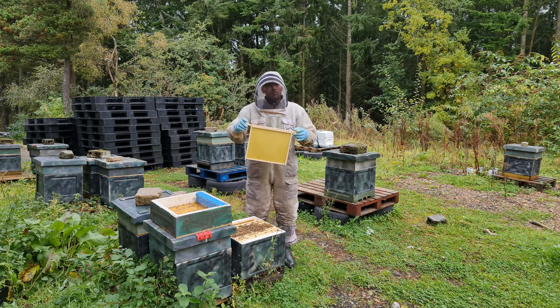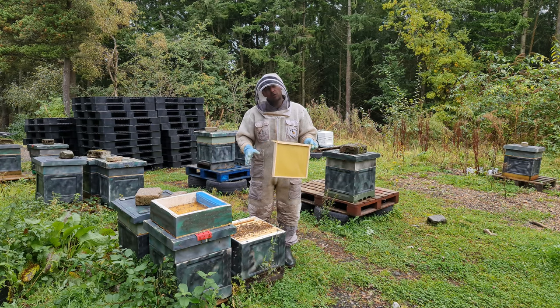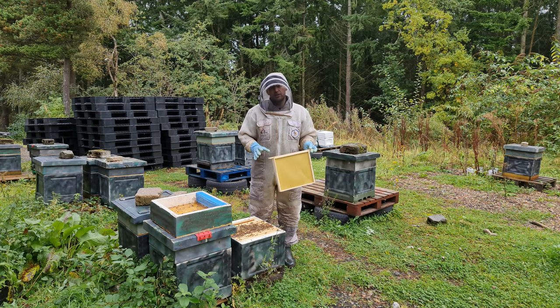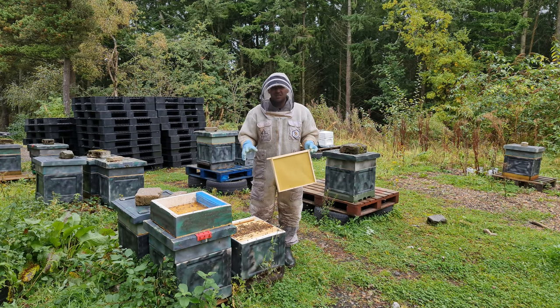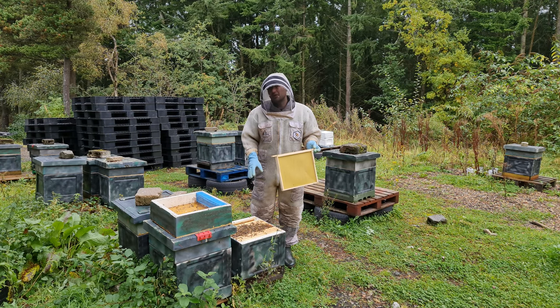That's worrying — first thing you see is foundation. This colony is not expanding the way all my other colonies are, so I'm expecting to see a drone-laying queen. That's my guess. I'm hoping it's not, and I'm hoping it's just a really small colony. I know this one started off very, very small, so it could just be that.